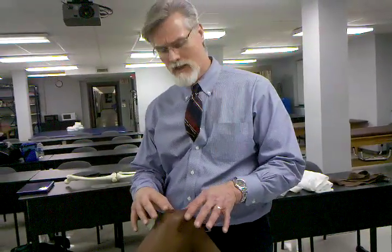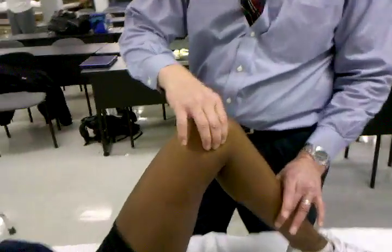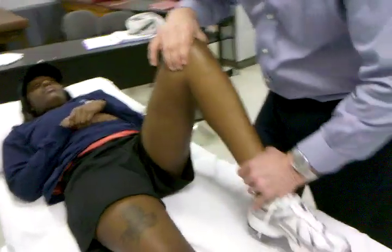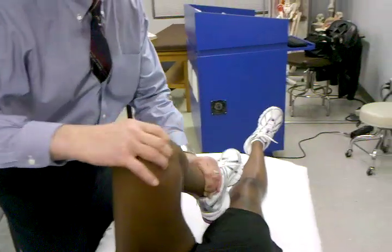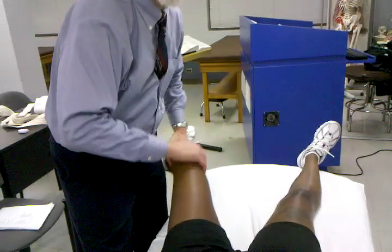Our next test we're going to perform is for meniscus problems or lesions. We're going to do the classic McMurray's test. What I'm going to do is palpate into the joint line with my proximal hand. With my distal hand, I either grab at the malleolar or at the foot. Basically what I'm doing is a swinging motion, like drawing a shape of U as I'm internally and externally rotating the tibia on the femur.